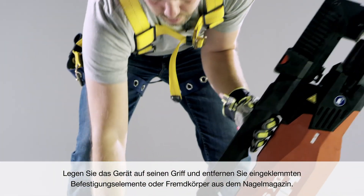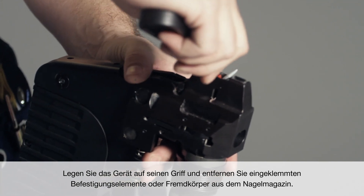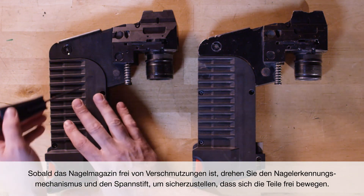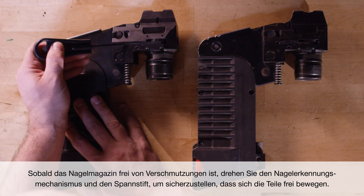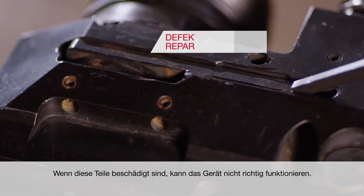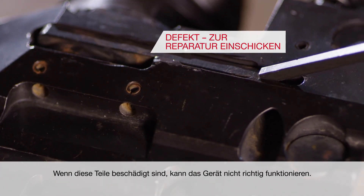Place the tool on its handle, then clear the nail magazine of any jammed fasteners or debris. Once the nail magazine is clear and free of debris, cycle the nail detection mechanism and pressure pin to make sure the pieces move freely. If these pieces are damaged, the tool will not function properly.